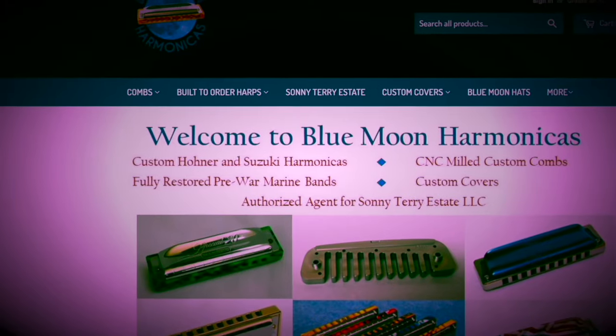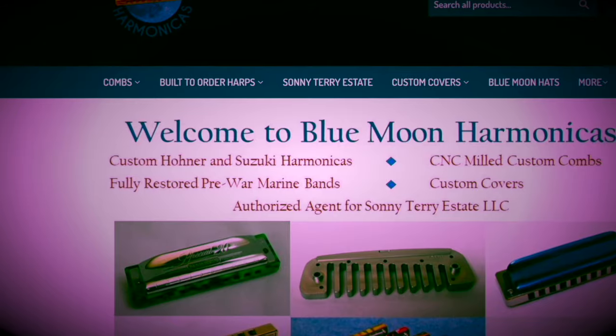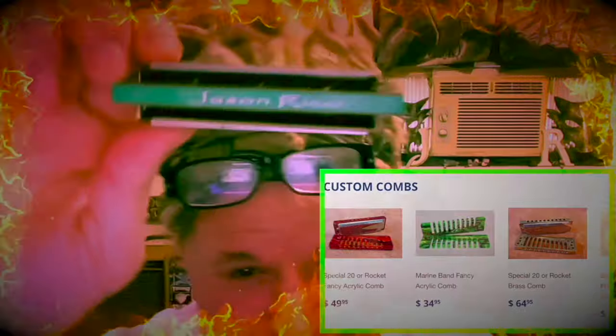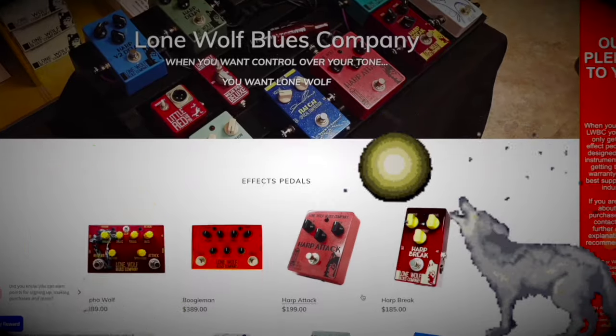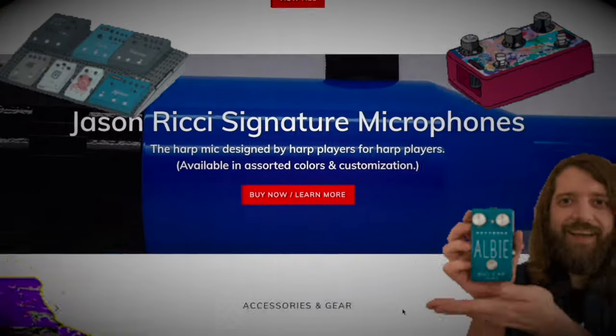I'm talking about Blue Moon Harmonicas — bringing you the best in custom harmonicas. Custom cover plates, custom combs, you can get your name put on it just like me. Reed work, refurbished pre-war Marine Bands. They put the little brace there — no more crushing the covers. The Lone Wolf Blues Company — very best in pedals, microphones, almost anything you need for your amplified harmonica needs, right here out of Ponchatoula, Louisiana.